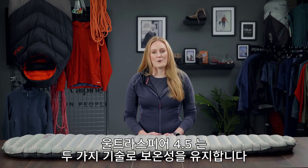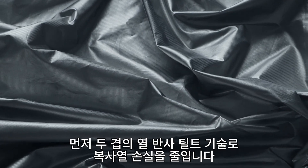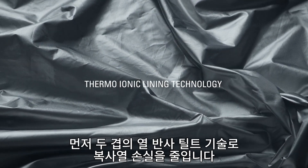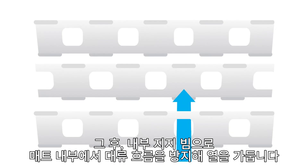The Ultrasphere 4.5 employs two construction methods to keep you warm. Firstly, there are two layers of heat-reflective TILT technology, reducing radiant heat loss. Secondly, the internal support beams are offset, which prevents convection currents from moving freely within the mat, trapping heat within the construction.